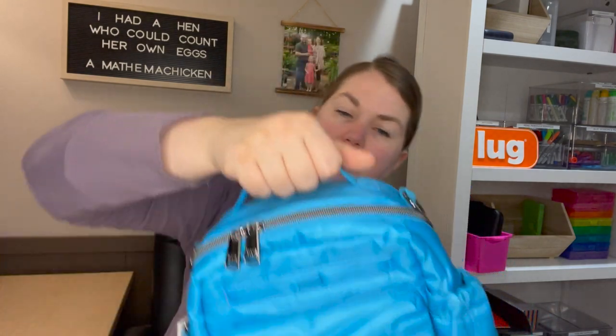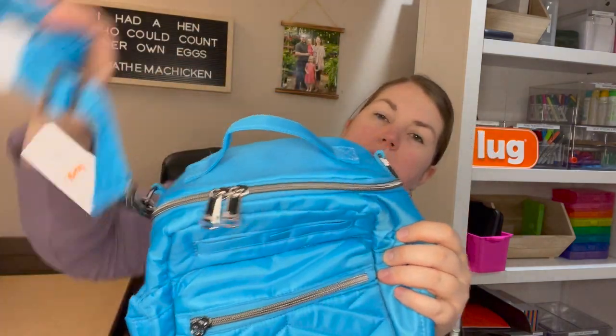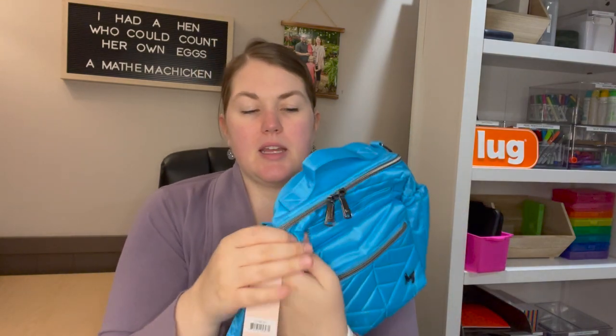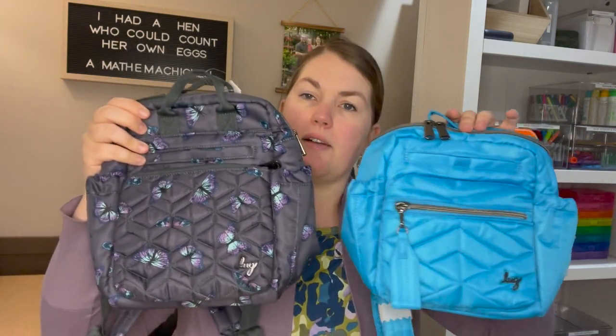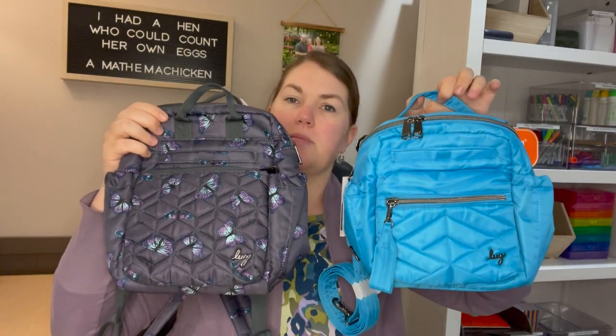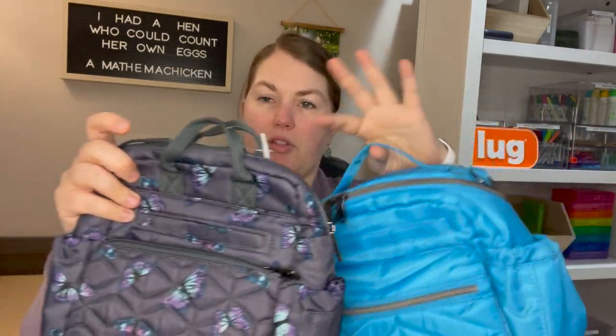There are double zips, which is nice — you can unzip it either direction. Speaking of ways to carry, there's the top handle and the crossbody strap; there are no backpack straps. I'll show you the Dodger — very similar in size, the Dodger is slightly bigger than the Alpine, but very similar silhouettes with phone pockets, front pockets and a top handle. I'll put that link down below.